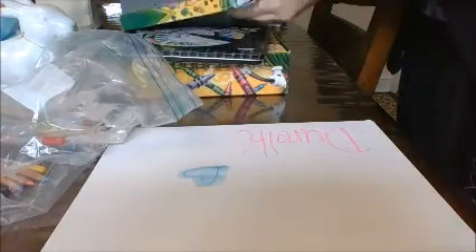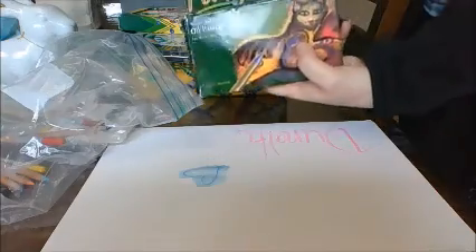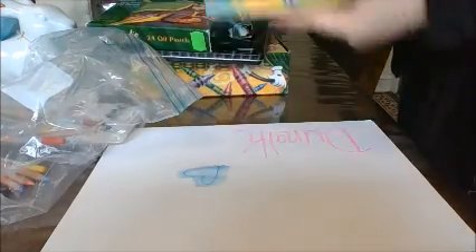Some scented markers, oil pastels, markers, regular colored pencils — this box is just never ending. More markers, more markers, colored pencils, and crayons, and everything that you might want to do.